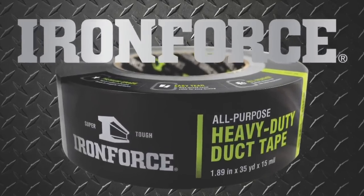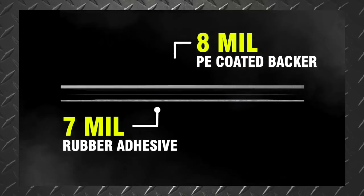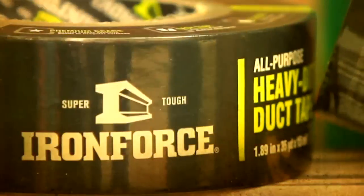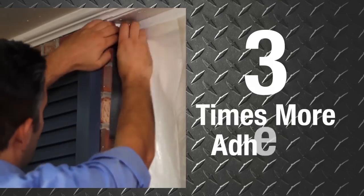Introducing IronForce Duct Tape. IronForce Duct Tape features a 7mm thick layer of natural rubber adhesive. IronForce premium grade tape bonds to less common surfaces with ease, with close to three times more adhesive than the generic contractor grade duct tape.